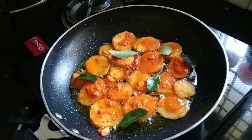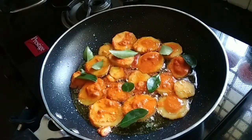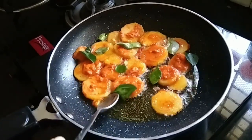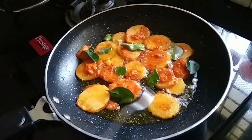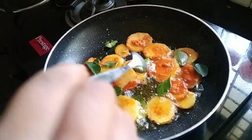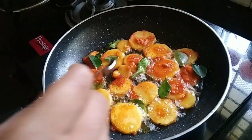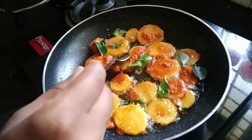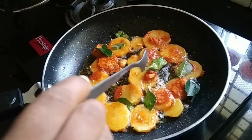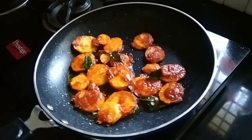Then the potatoes are not the same. The potatoes have a great flavour. Let's fry the potatoes. I can keep the juice from then to 70% of the sauce.